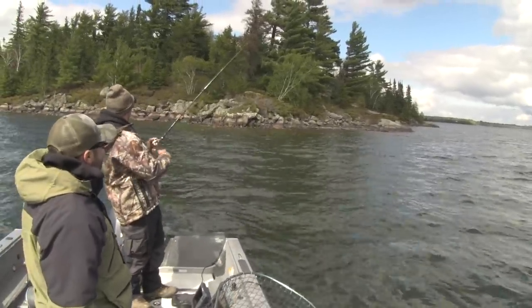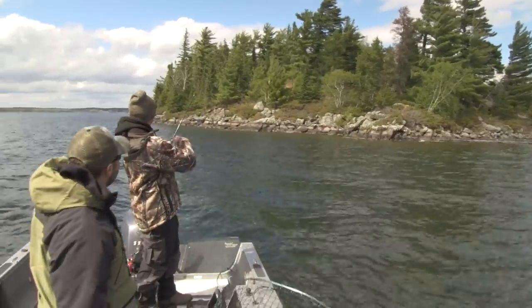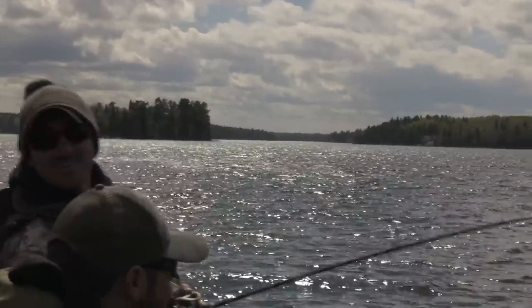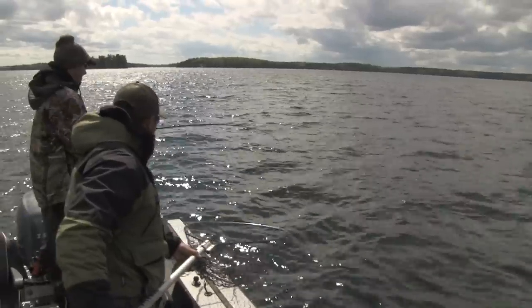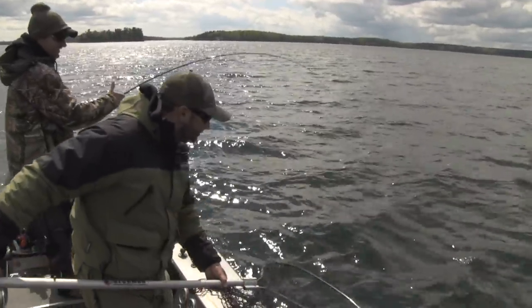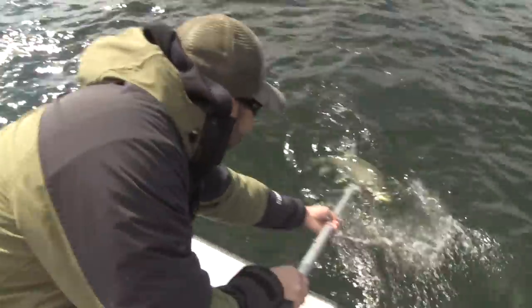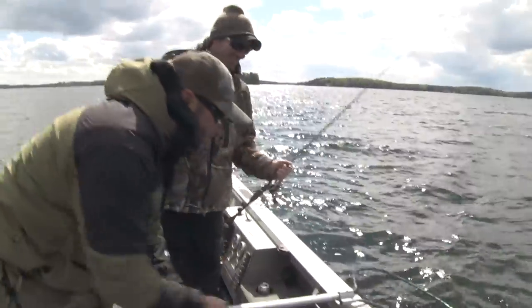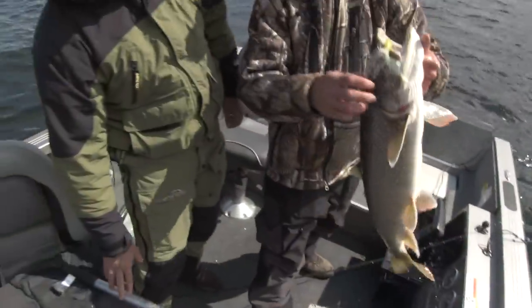Seems like we're on some kind of window here. Yep, he's going. This is a big fish, man. Nice, nice. I'm going to turn the boat here. Holy smokes. It's just going where it wants to go. Nice leaker, nice leaker. Here he comes — fat one! Look at that. There we go! Nice job, buddy. Nice fish, Danny. Look at that thing. Beautiful.